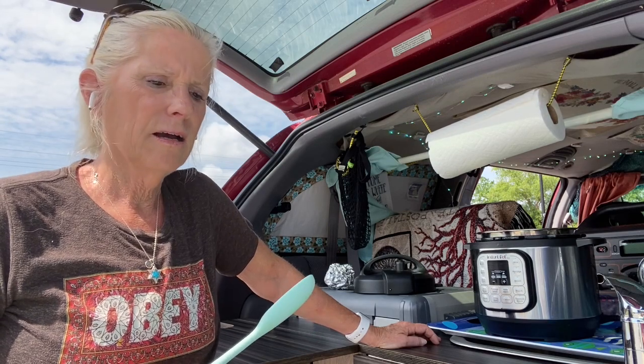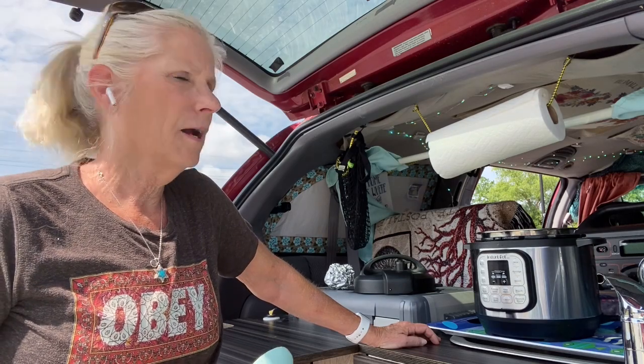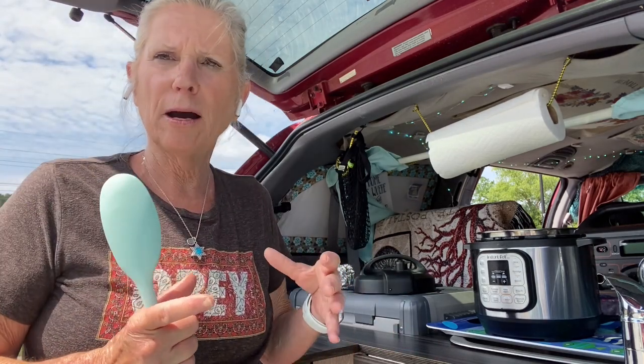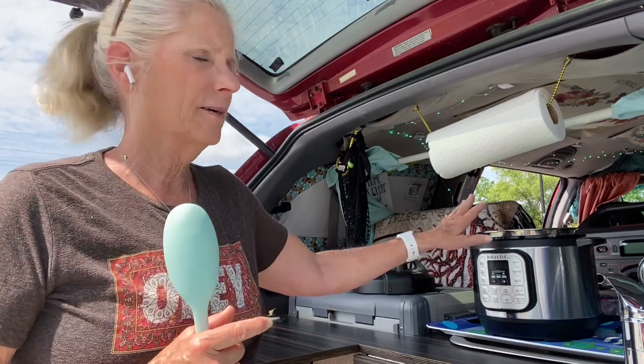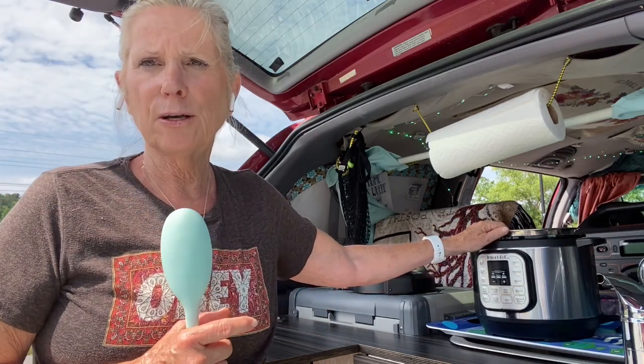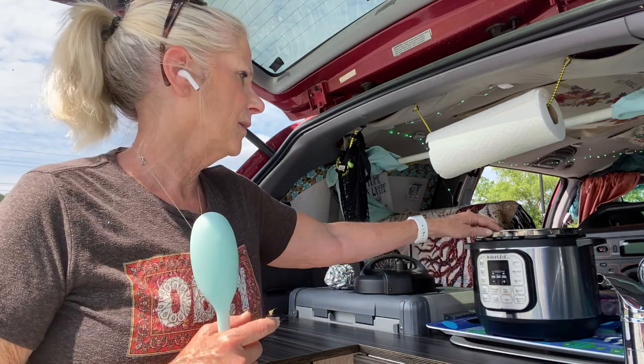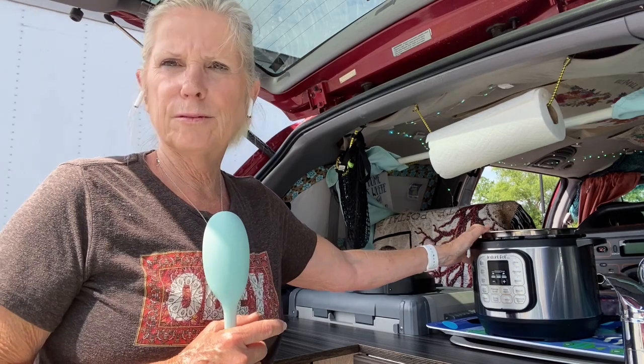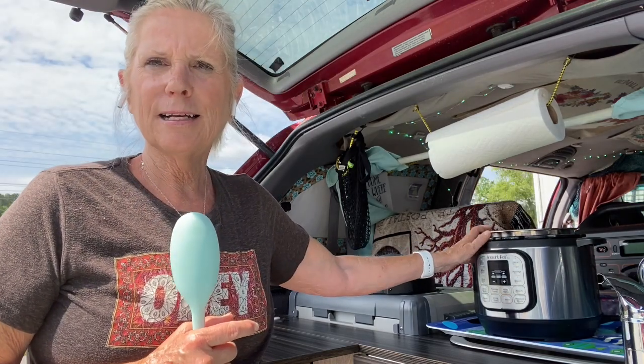If I was going to make cornbread today — which I'm not, I'll do that in another video — I would use my PIPs, which is a pot-in-pot method. I'll show that when I do that video. But I won't have enough room in my three quart for the larger recipe. Anyway, let's get started.